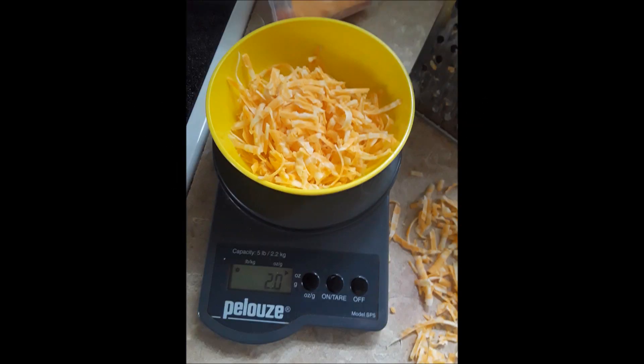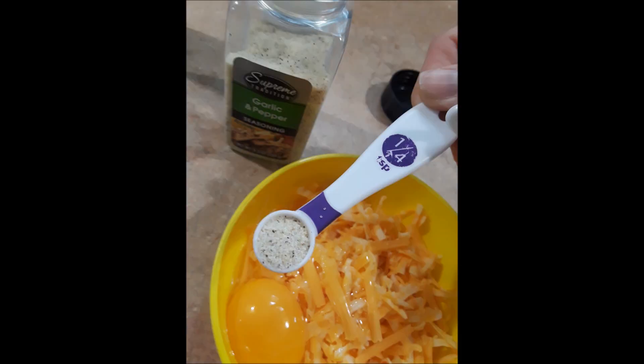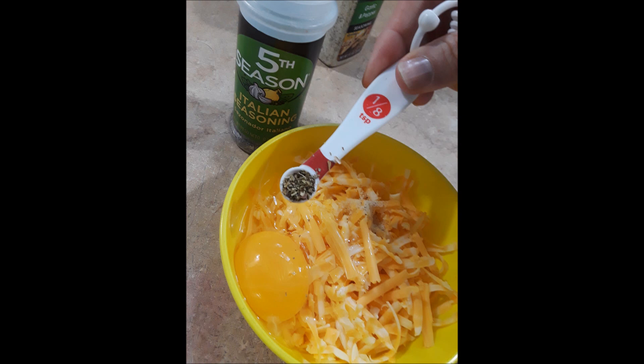All right, real quick, this is my favorite pizza recipe. Two ounces of zero-carb cheese, one egg, one-fourth teaspoon of garlic, one-eighth teaspoon of Italian seasoning.